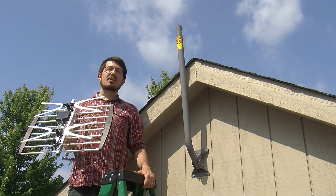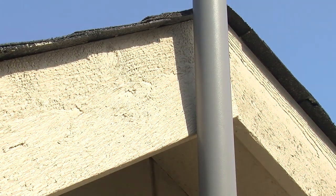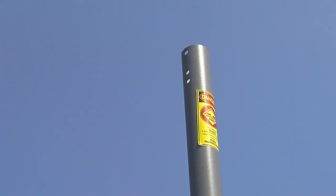First, let's install the J-mount. The J-mount is great for TV antennas, cell phone antennas, satellite dishes, and Wi-Fi antennas.